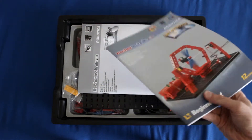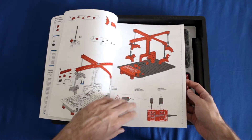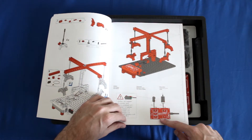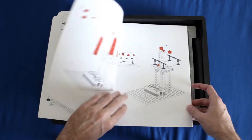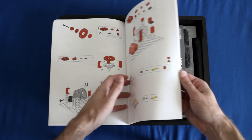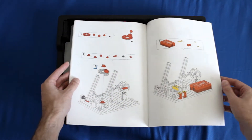Then here we have the actual building manual. This is going to show you how you assemble the different models and it will also show you how you wire the RoboLT controller for the different build paths that you decide to go with. This is in multiple languages, really comprehensive, full color, and very detailed.